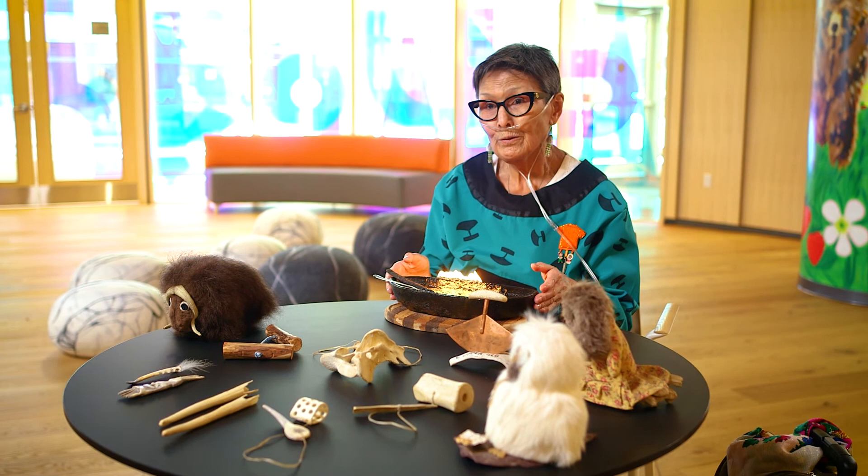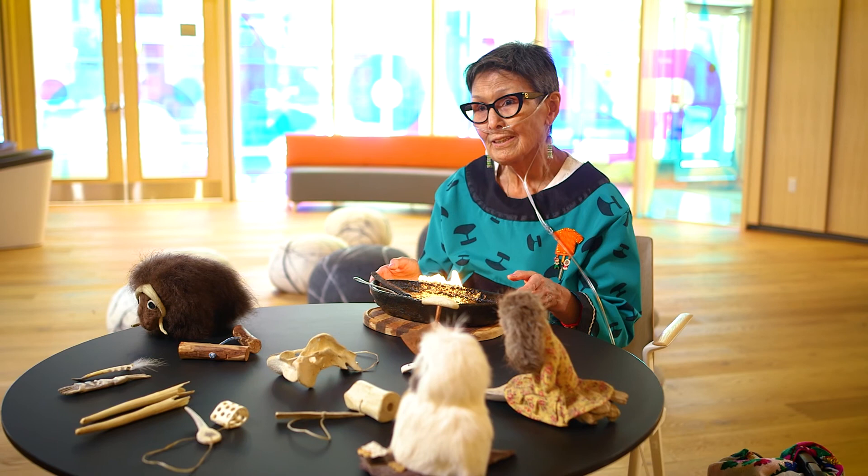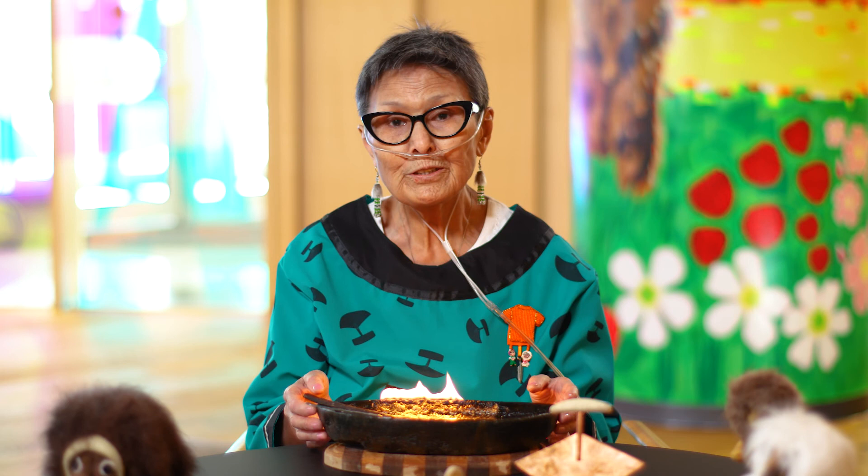Before I light the kulluq, because it had belonged to an Inuit woman whom I do not know — who passed away long before I came along — I always silently say a prayer to her, acknowledge that I have her kulluq, and promise to her that I will keep it in good hands, respect it, and use it properly as it should be used. And in her honour, I light it and say a thank you prayer to her.